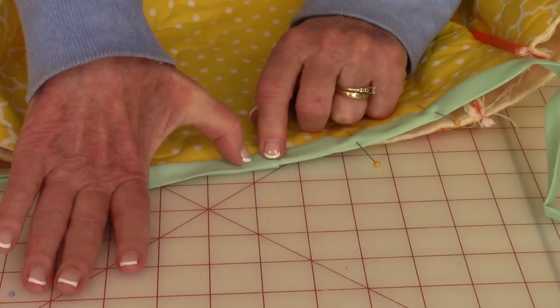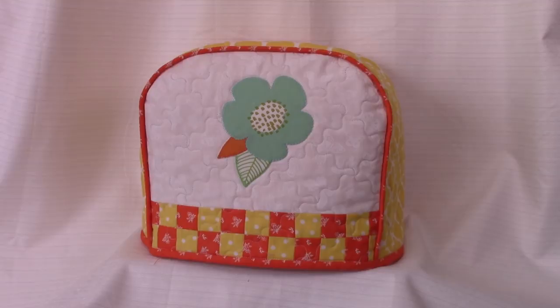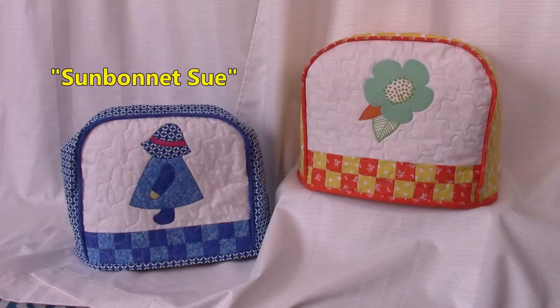Well, here it is — it's all done. I just think it's so pretty. Let me show you one more version. This is the same pattern, only in a different color. And instead of putting an applique flower at the top, I put Sunbonnet Sue. If you're interested in learning more about Sunbonnet Sue, click on the link in the upper right-hand corner.